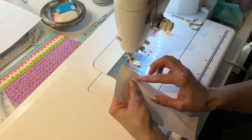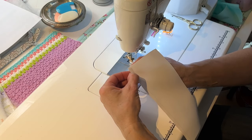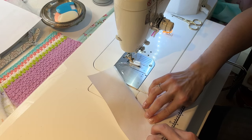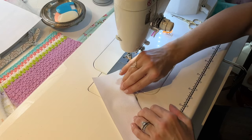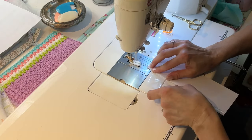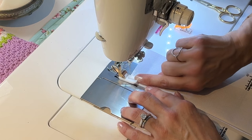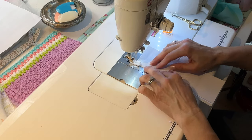I'm going to open it, line it up, press the seam away, and topstitch it a little bit narrower because I want to make sure that I'm catching the back down. Just finger pressing it. I'm going to line it up with the inside of the Teflon foot so I make sure that it's catching the seam on the other side, and backstitch.